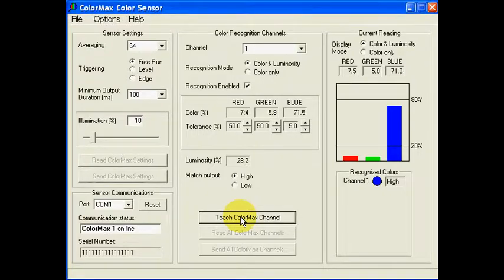The sensor measures the sample, calculates the upper and lower limits for each color component — red, green, and blue — and then stores the results. The application window shows the results and the match status for channel 1, now showing a match. Now we'll place the darker sample in front of the sensor. You can see here that it is showing not a match. Then we'll place the lighter colored sample in front of the sensor, and you'll see that channel 1 shows that it is not a match.